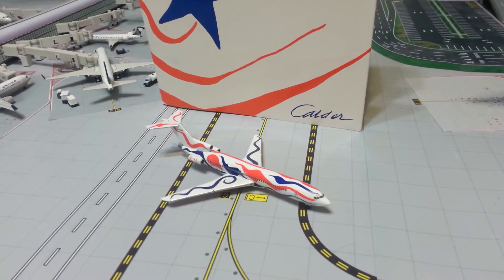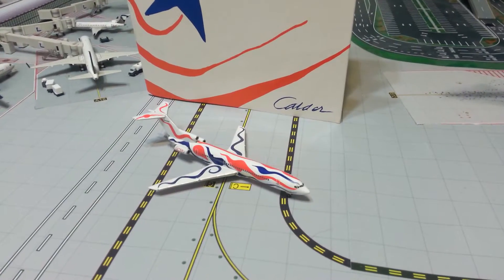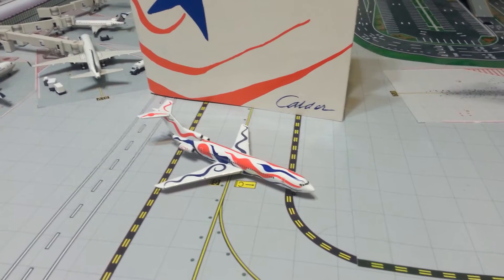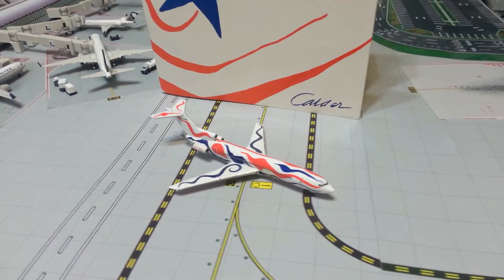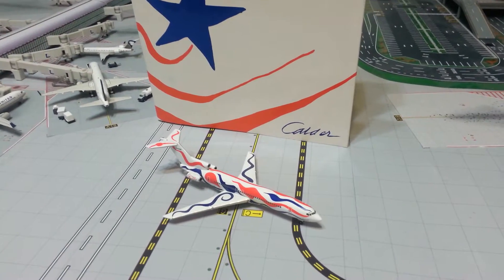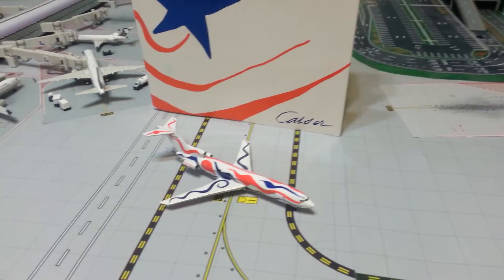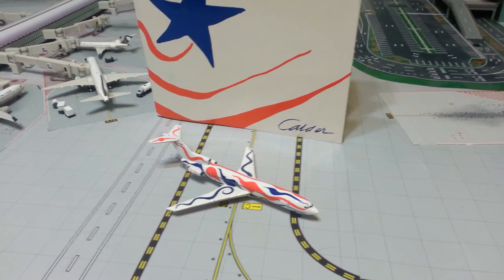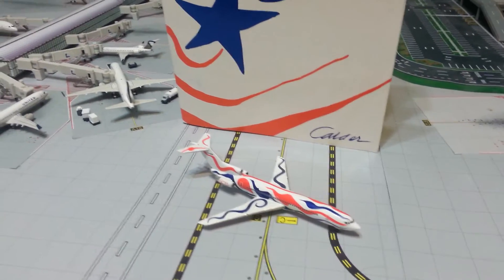Hello everyone, this is Gemini Jets 1975 coming at you with a very special video. I have a classic airliner model review of the Gemini Jets Braniff International Calder 727-200. I want to start off by saying Happy July 4th to everybody and happy birthday to the good old USA. Let's get started.